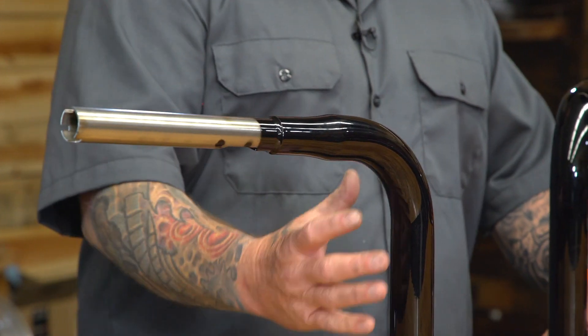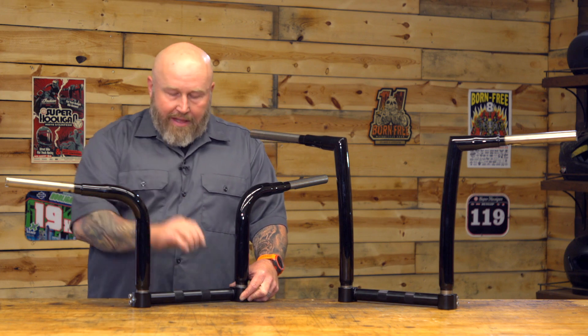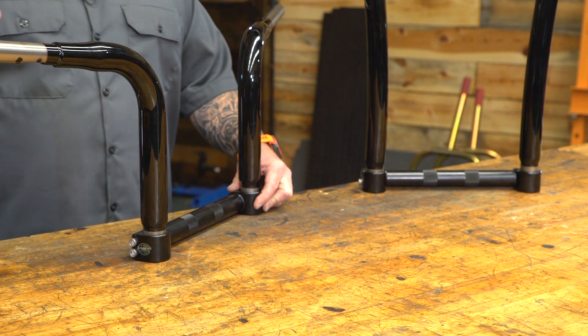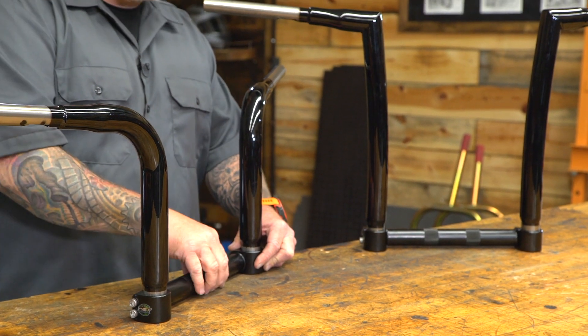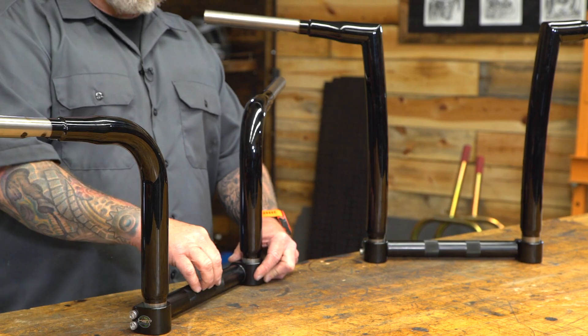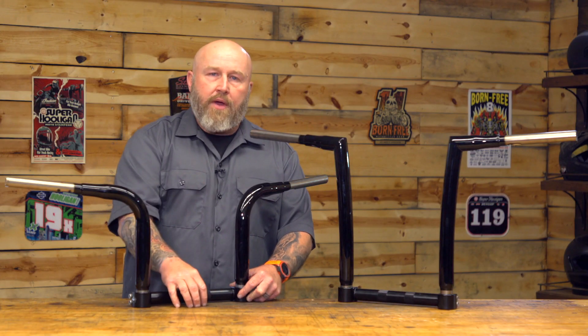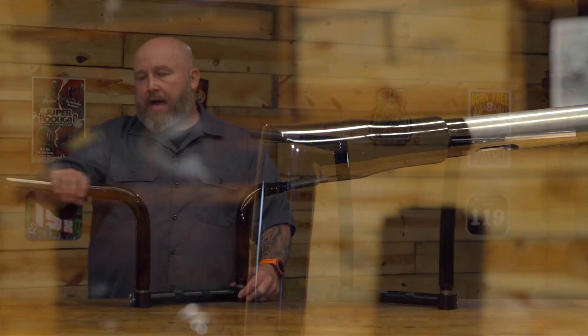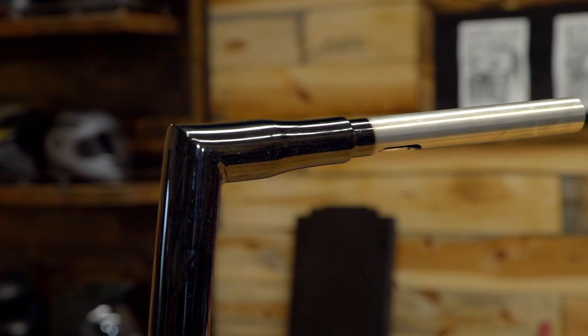The caveat with fitment is that these are a very fat bar. They taper here, so this is going to be an inch and a half on both bars. The clamping area is an inch and a quarter — that's my caveat, so make sure you check on that. They also make an inch and a quarter version and a one inch version. Whatever riser you have, you need to make sure it jives with the clamping area. Out here where the hand controls are, it's one inch, so all your stock stuff should come right on. They make these in 10, 12, and 14 inch height.